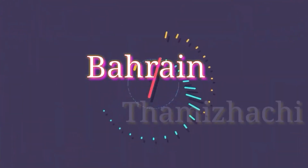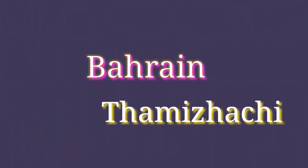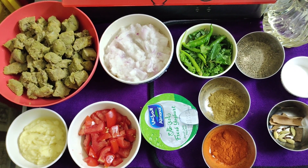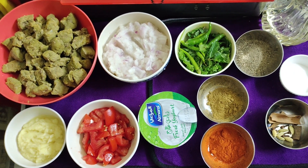Welcome to BAKARING TAMILACHI. In our channel, you can see where you are made of Mutton Eral Gravy. If you want to see the next video, please like and share and subscribe to BAKARING TAMILACHI.